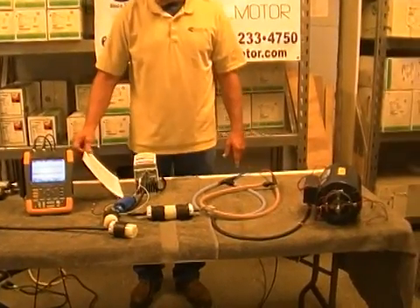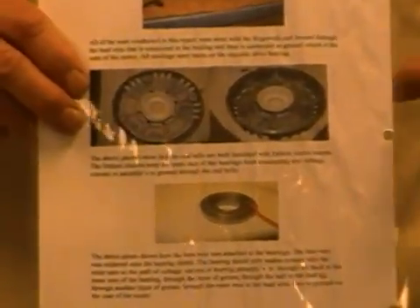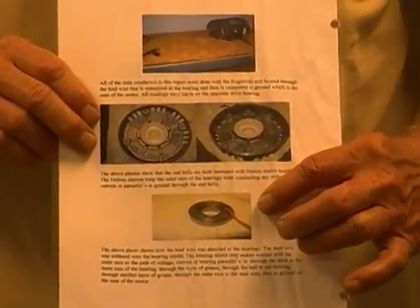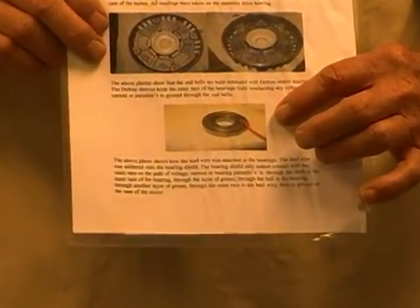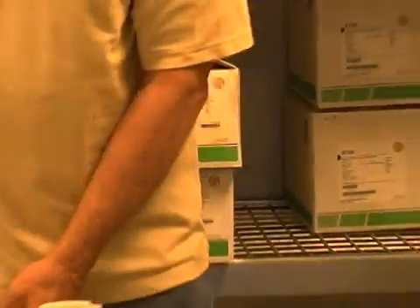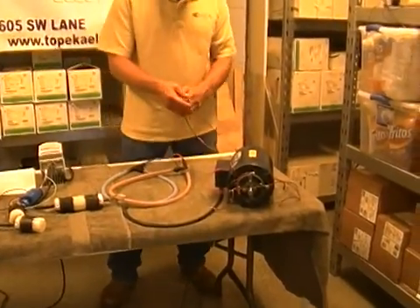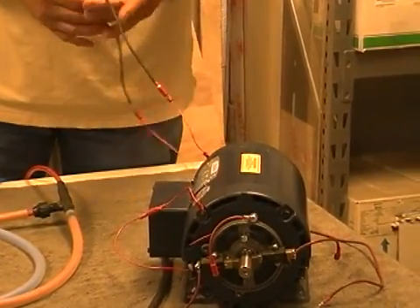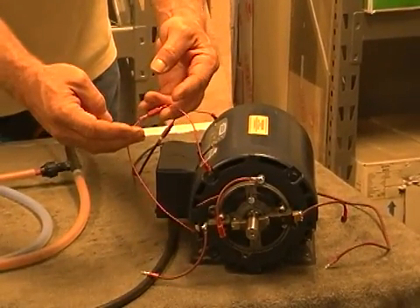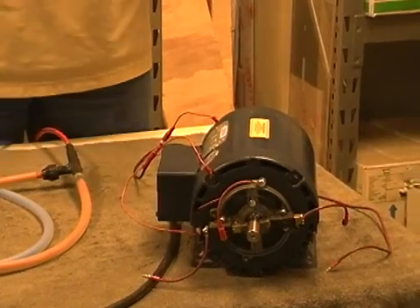Our little motor that we have here for testing has been heavily modified. As you can see in the picture, we disassembled the motor, bored the end bells, and inserted Delron bushings into them, then remachined them back to a bearing fit. We then soldered a wire to the outer race on both bearings so we can measure high frequency current that passes through the bearings, as well as get voltage readings from the outer race to ground. By putting the Delron bushing in, we are able to totally isolate the bearings from ground so we can get all kinds of readings.